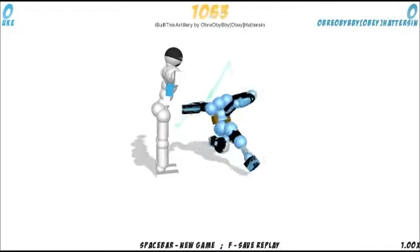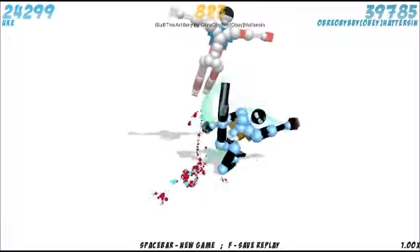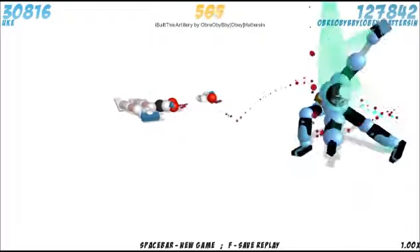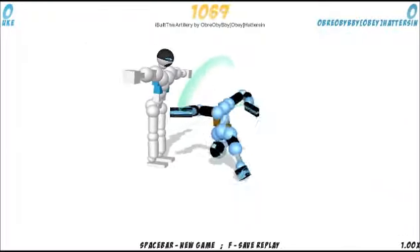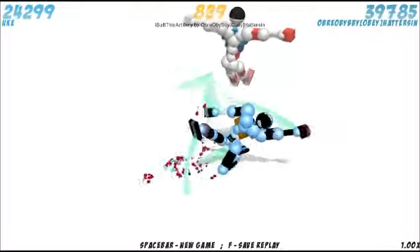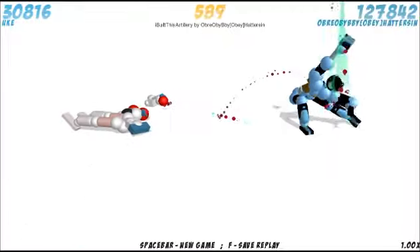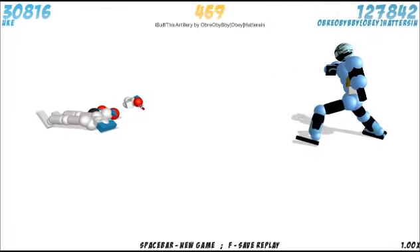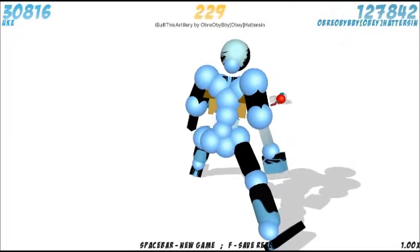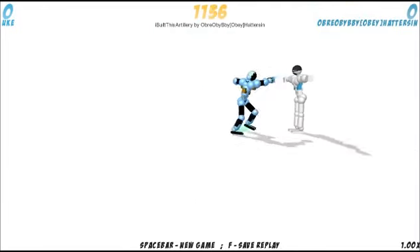Otherwise, I think this is a really good replay. The manipulation is very, very good. The boom kick is a very nice finisher. Pretty much everything — except the opener — when he's touching Uke he's doing great. But the opener wasn't the best. And the skeet — I know it's pretty good, and I like artillery skeets, they just take a lot of time to do. And that's it.